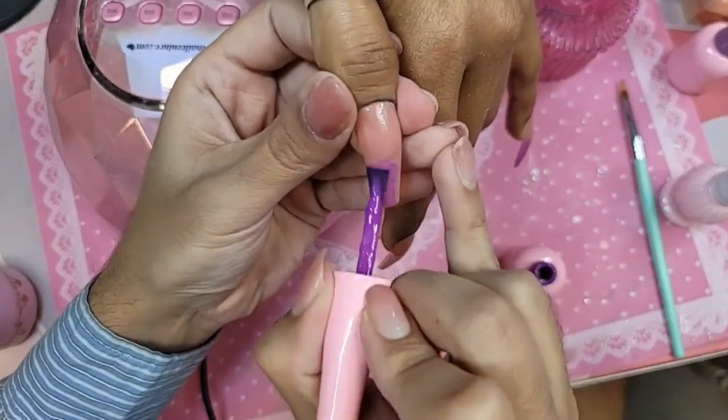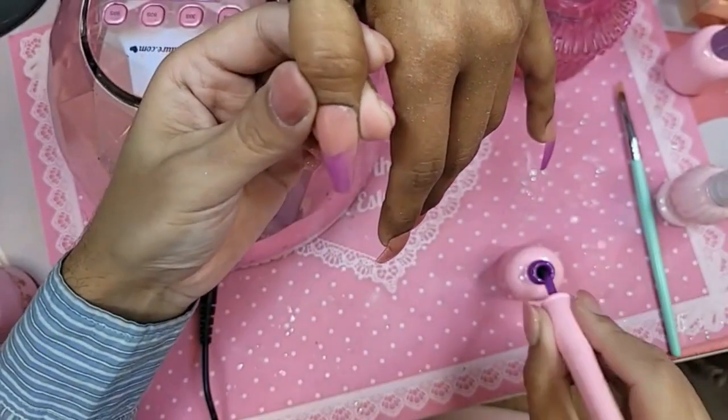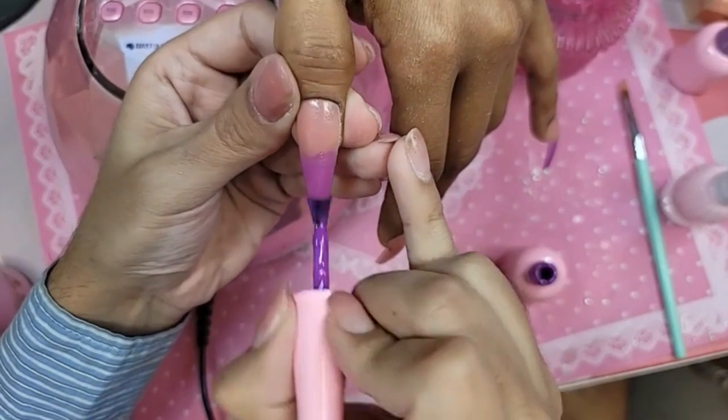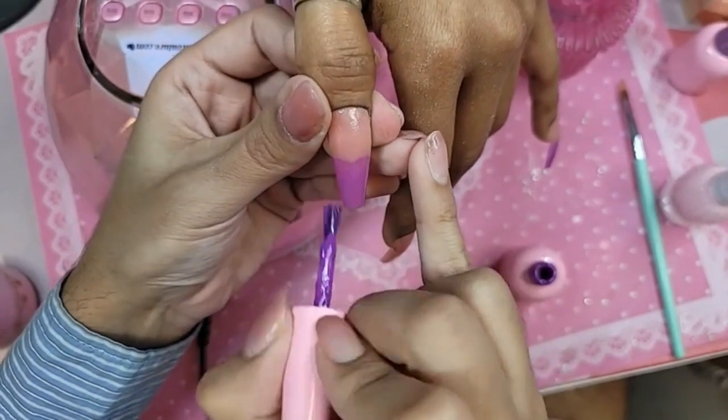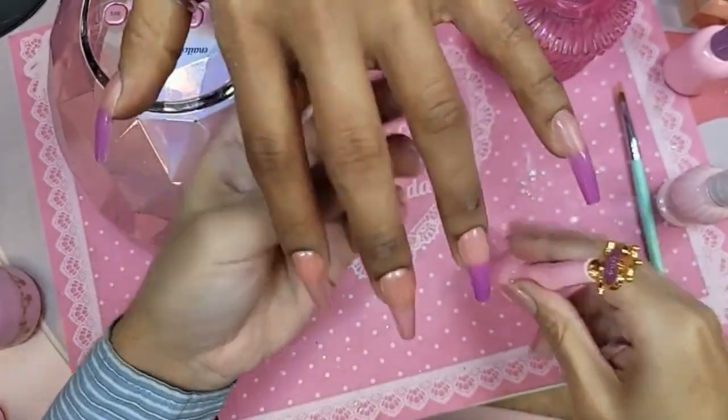This purple is #54 from gel polish. We're just doing a nice even coat on the free edge because we're going to ombre this. That means you can use a pistachio brush — because you use it often? Yes, for sure. It is an essential. Gel polish, of course, sold out.